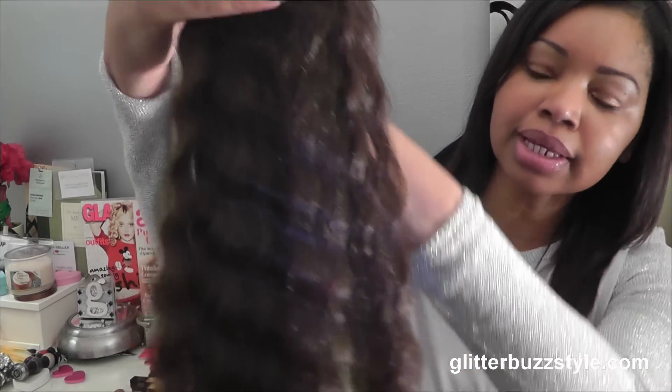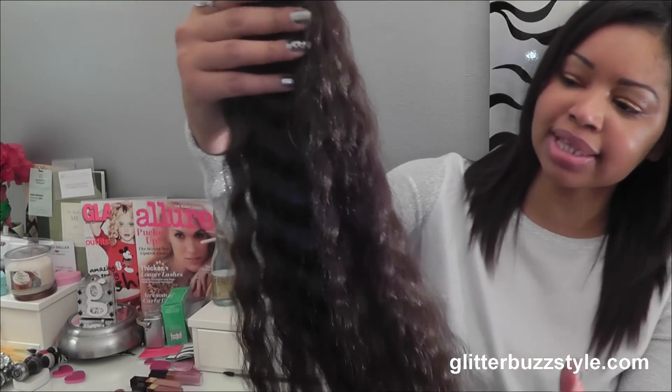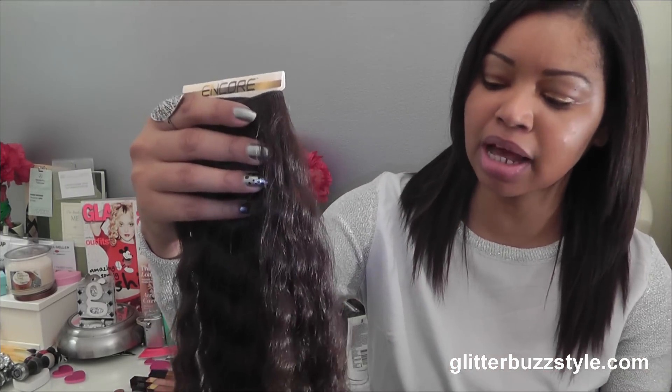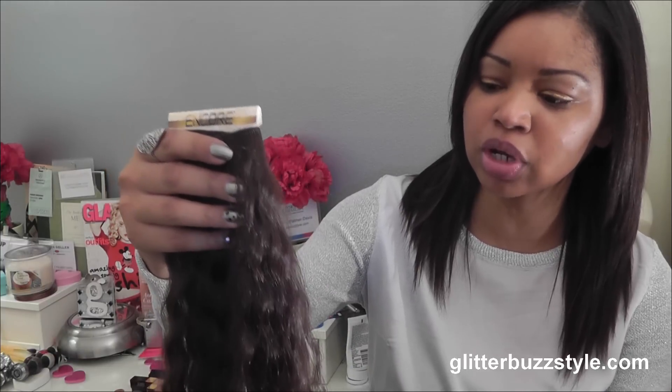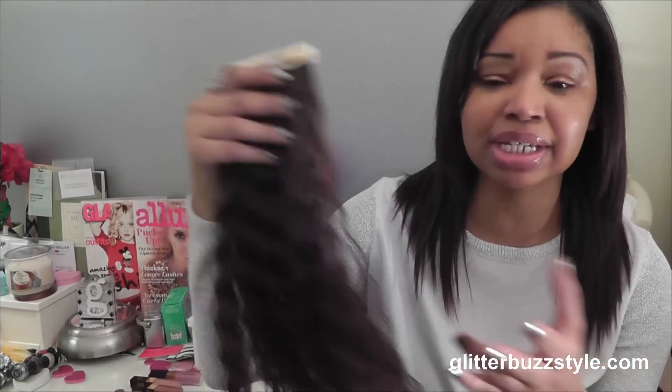This hair has a wavy texture, but if you wet it, it opens up and becomes a little bit fuller — so if you have a wavy texture, this would be great. I don't know about straightening it; I didn't straighten it, so I'm not familiar with that.